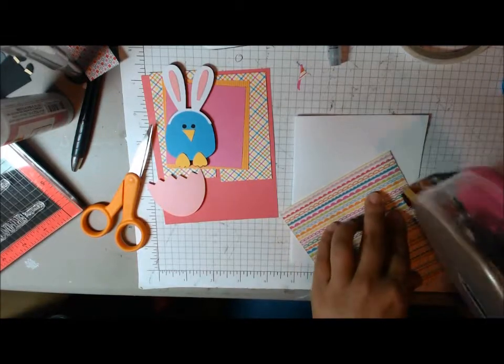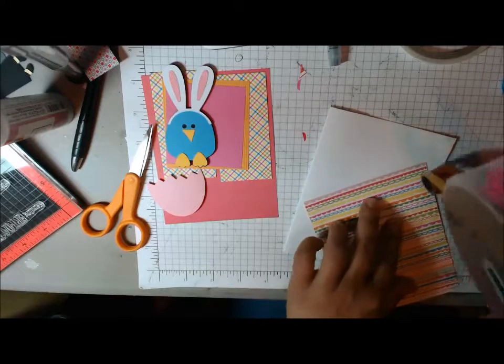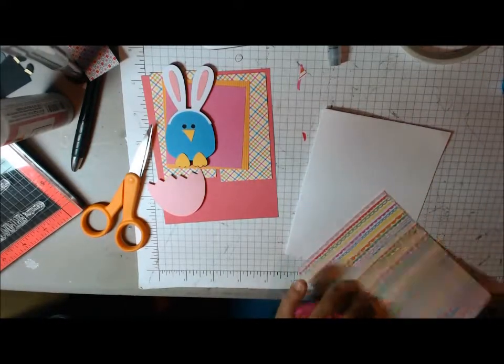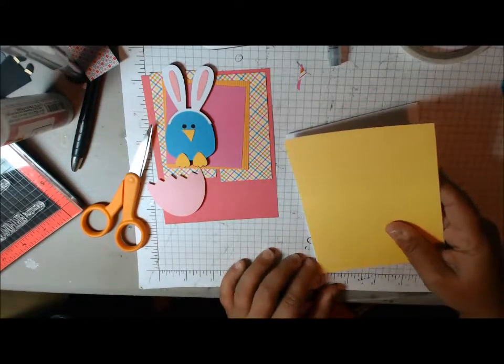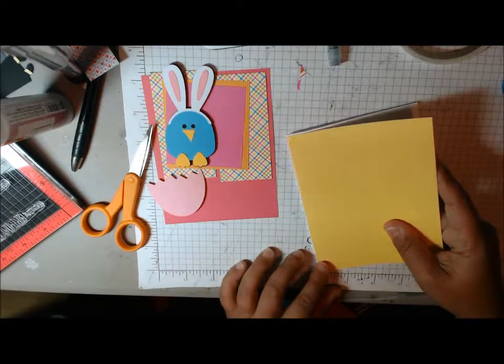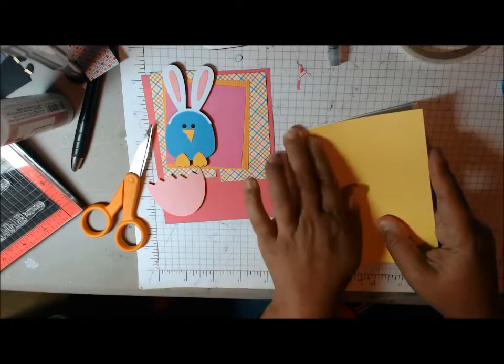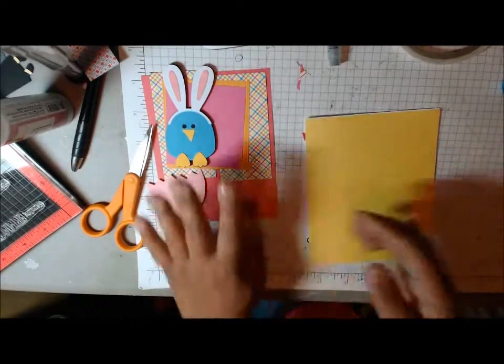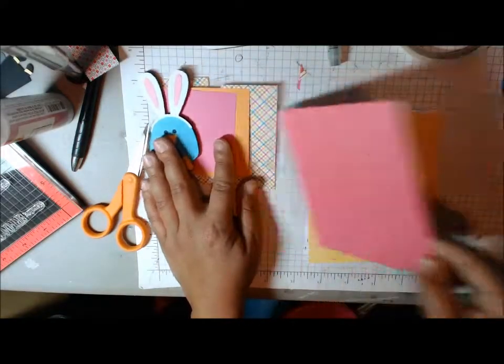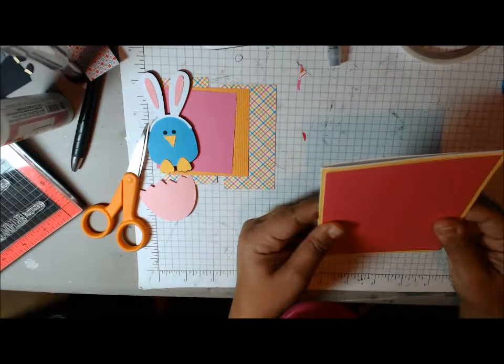We're starting off with a 5½ by 4¼ card base and matte. All the paper is from Doodlebug. Just use the paper. And then this one is 5¼ by 4.